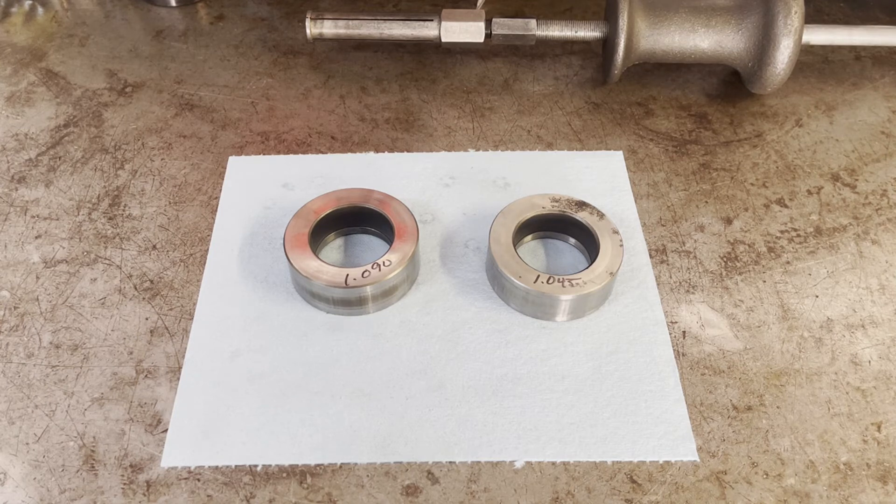If you measured your transmission's end-play prior to disassembly — which is something we should do — and it's within spec, spec being 8 thousandths to 44 thousandths travel between that drum and the selective washer at the base of the pump, then as long as you're not replacing any hard parts inside the unit on reassembly, you should be fine. But if you have to start replacing a lot of hard parts — maybe drums or planetary carriers or anything else — in addition to putting in all new thrust washers, and especially if you have to replace the low roller race itself, you're going to want to measure the thickness of your race and try to match it to the extent possible.